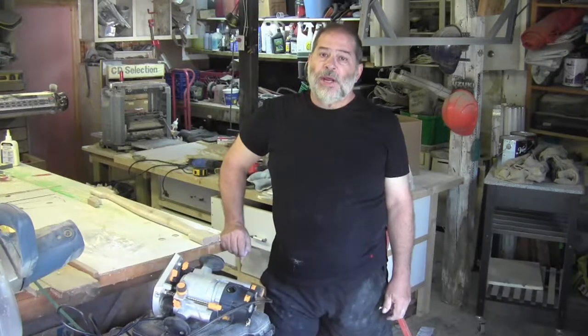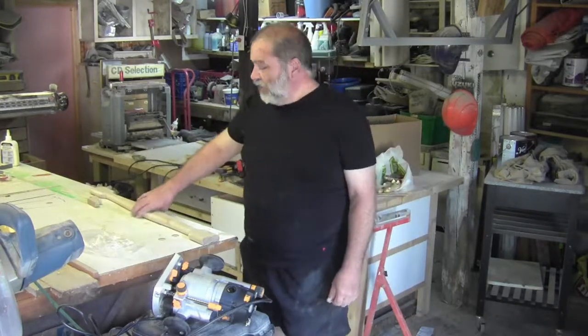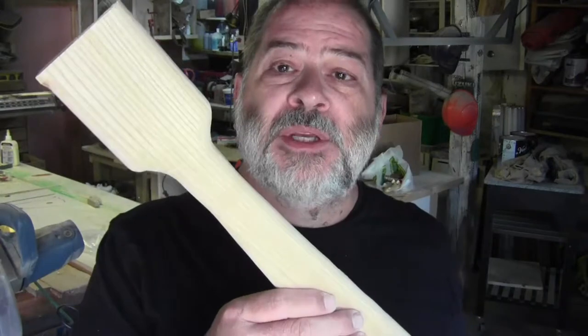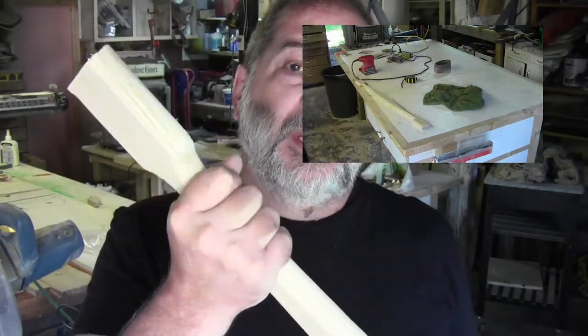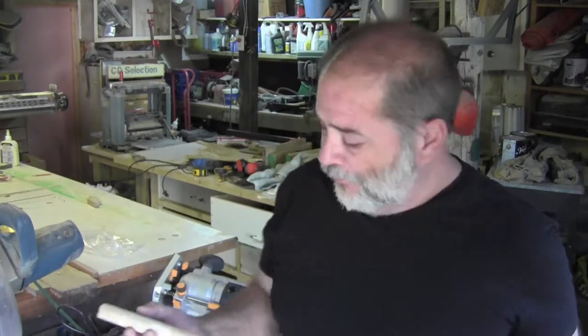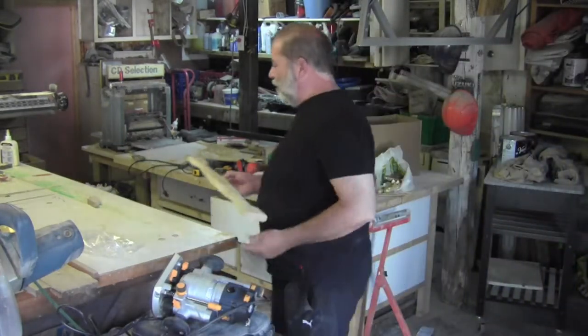Good morning. Yesterday all I was able to do was work on my center thwart, which I had decided to replace. So this is what I came up with — a much more solid piece of wood, certainly something I can grasp properly. A bit heavier, twice as heavy at least, but weight is not that much of a consideration anymore. It certainly won't break and it doesn't look weak. The other one, though it may have been strong, it looked like it was going to break if you sat on it.